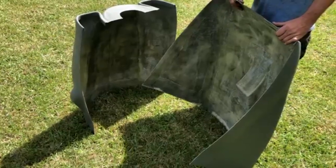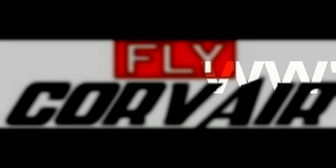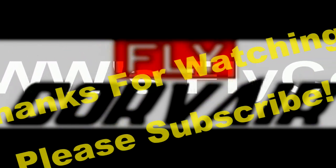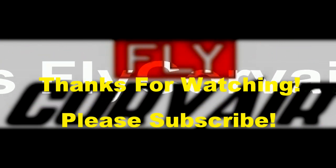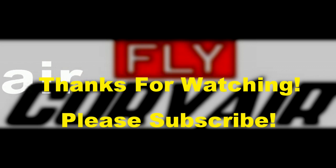Thanks very much, and please remember to subscribe. We'll see you next time.